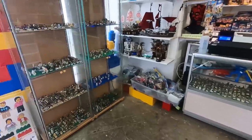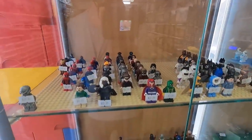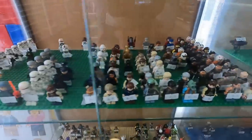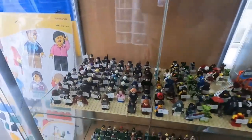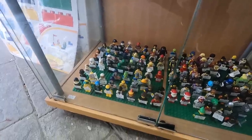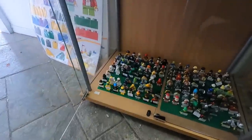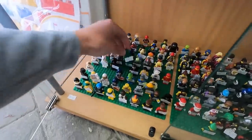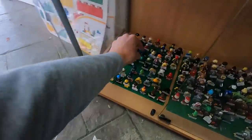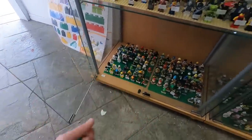Over here we've got some more minifigures below the Star Destroyer in the cabinets — all the Marvel ones, DC ones, Star Wars, Harry Potter, Ninjago, and other miscellaneous ones. Oh, he's got the army — wow, I need those. Let's open this cabinet. It's the army men from Toy Story. We're for sure getting that for the amusement park. And this one too — I don't have any of those and they're really neat.